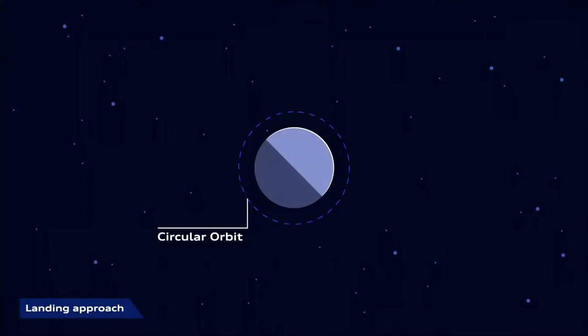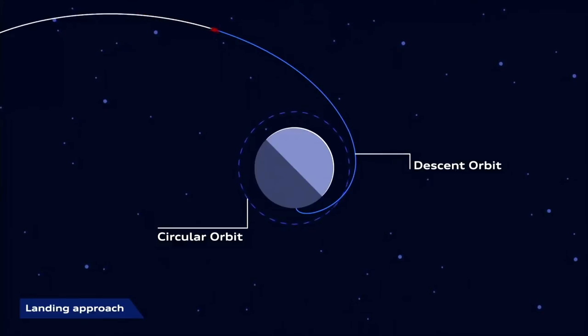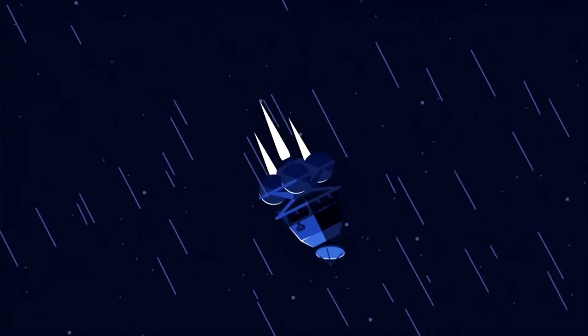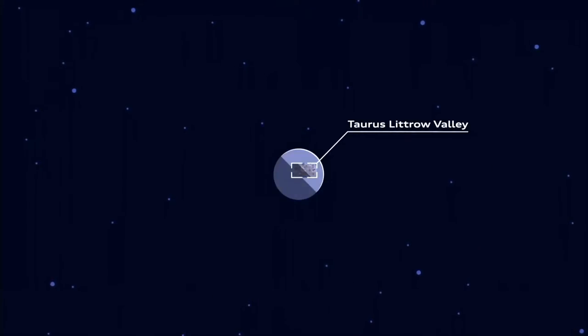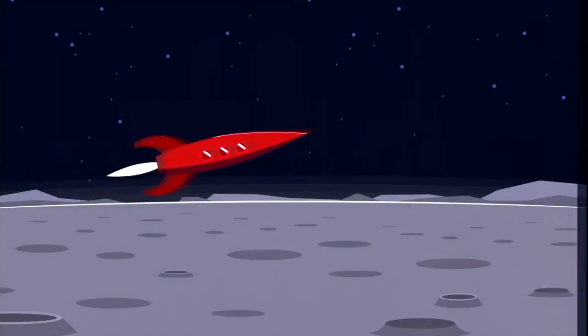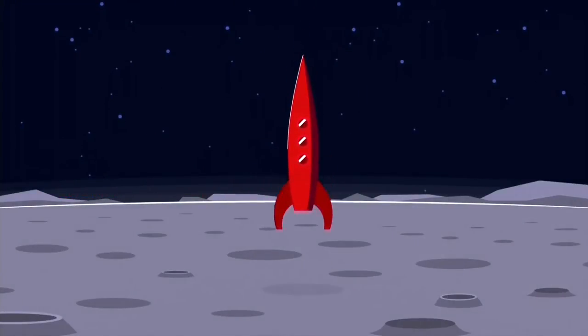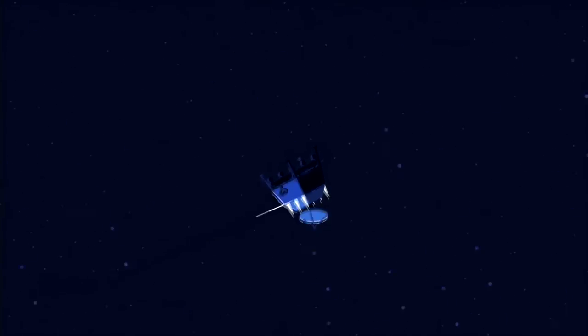The module carrying the two rovers approaches the moon at high speed and enters orbit at a precisely calculated angle. Once completed, the spacecraft prepares for the last part of the journey: the landing. The landing module separates from the service module and starts the critical landing process. The Part-Time Scientists chose the landing site years ago — the Taurus-Littrow Valley near the Apollo 17 landing site. In reality, the lander is still orbiting the moon at 1.7 km/s until the final landing sequence is initiated.